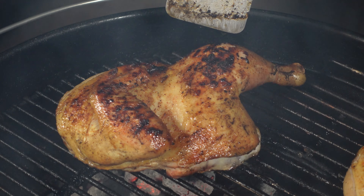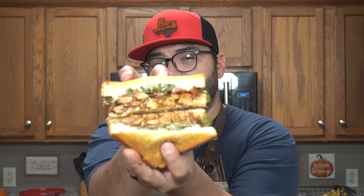Last night we made some delicious barbecue chicken. Today we're using the leftovers to make this.